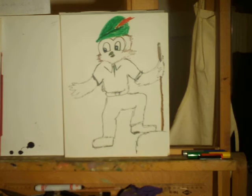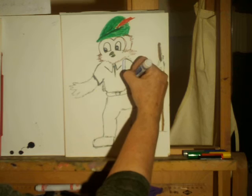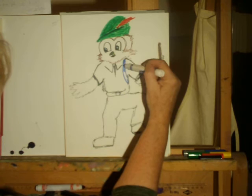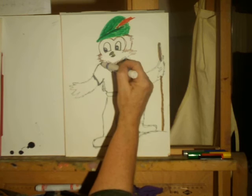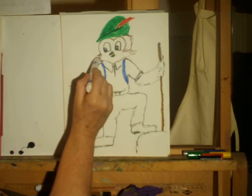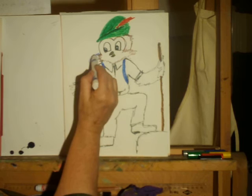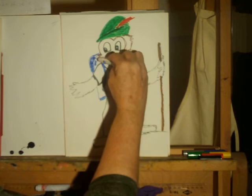One thing Woodsy always has is a backpack on his back, so the straps would come around. He has that backpack to carry things — when you go to the woods or on a hike, you want to make sure that whatever you take in you can carry out with you. So take a little bag along to put all the trash in and leave the forest nice and clean. Here's his backpack — I'm making his backpack blue.